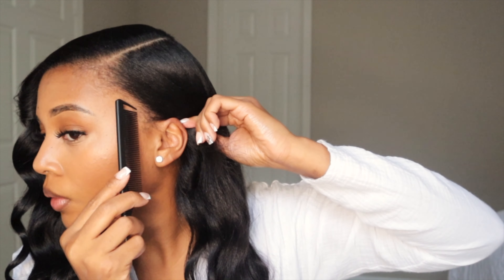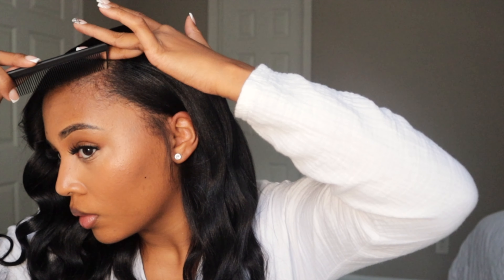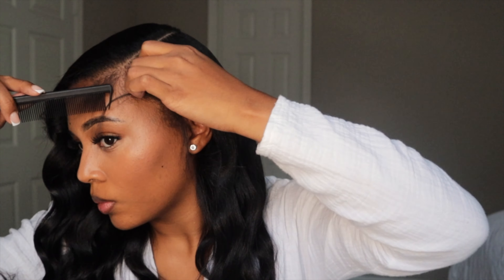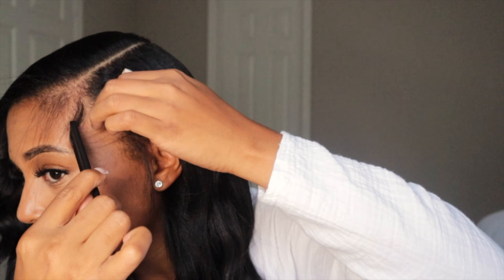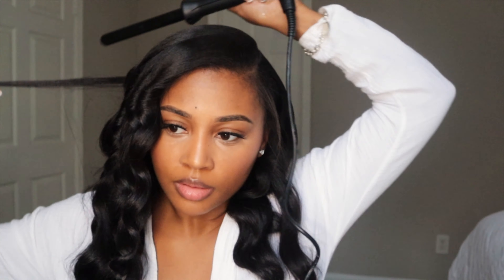Alright, you ladies know what time it is — it is baby hair time. Or should I say teenage hair time, because these are not baby hairs. It's time for us as a community to come together and realize that. Go ahead and take your time and carve out your edges — it just makes it a whole lot easier. But what the hell is this? Ladies, check your hair before you walk out the door, because a straight hair will stick out like a sore thumb.